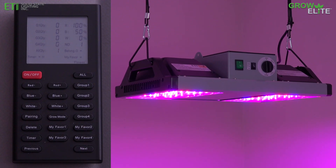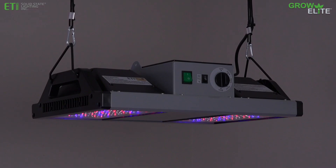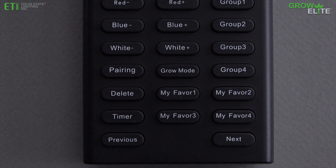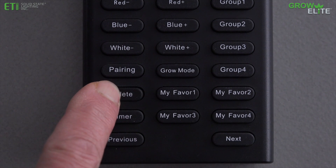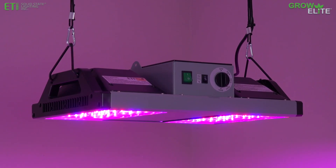To remove a connection between grow lights and the remote control, press the Previous or Next button to select the grow light that needs to be disconnected. Within 5 seconds of selecting the fixture, hold down the delete button for 3 seconds. The grow light flashes 3 times to indicate the fixture has been disconnected from the remote control.